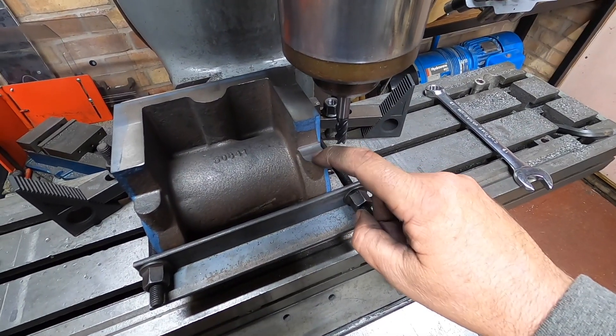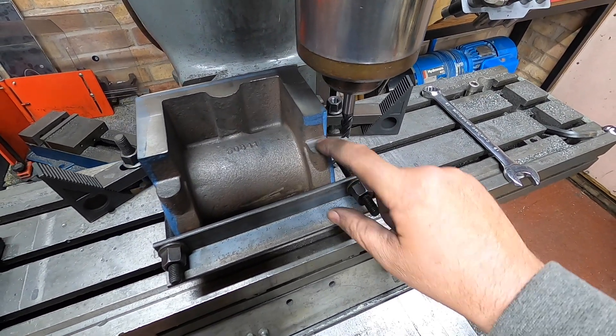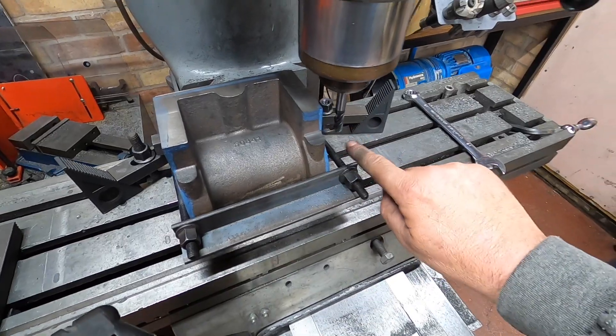Looks like it's got lines in it, but you cannot feel it. Nice, very nice.